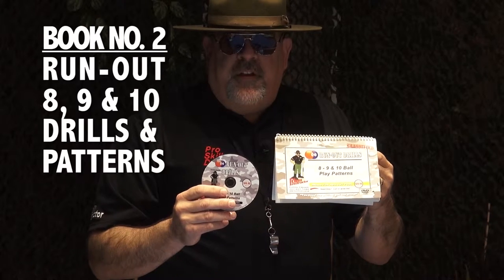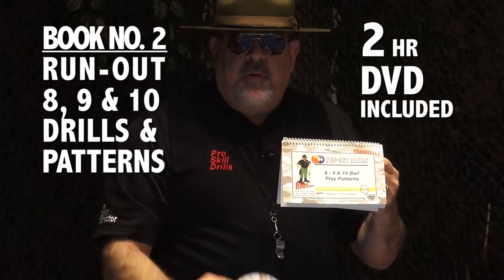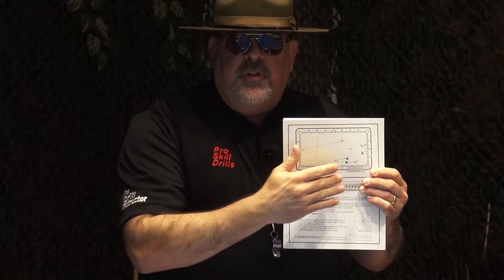The next book in your offensive pack is all about running out eight, nine, and ten ball racks. In addition to this two-hour DVD which runs out each of the drills, your book is designed with drills and patterns specific to running out offensive play, with again a level one and level two in each of the books to accommodate the beginner and intermediate level players as well as the advanced to the pro level players. Your book with 52 run-out drills for eight, nine, and ten ball, in addition to your two-hour DVD, are going to give you the full complete system for your offensive game.